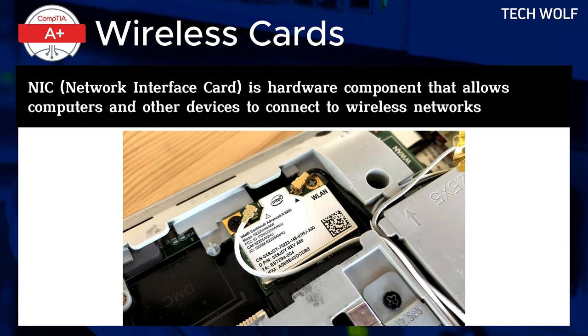For instance, Bluetooth cards link peripherals like keyboards, mice, and speakers, while WLAN cards connect devices to local Wi-Fi networks, and WAN cards connect to mobile phone networks for internet access over long distances or while traveling. Each type of card supports specific wireless standards, ensuring effective communication in different wireless environments.